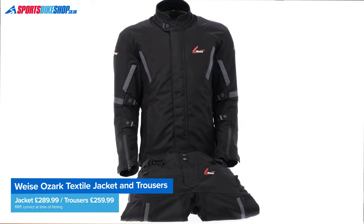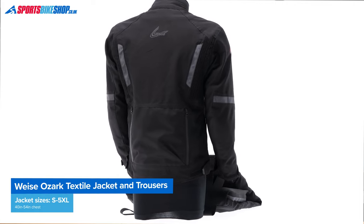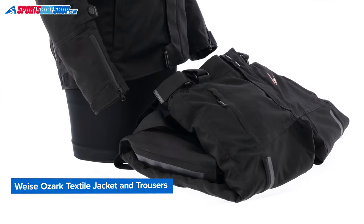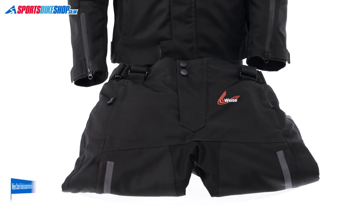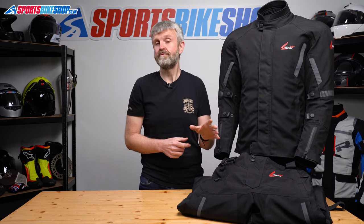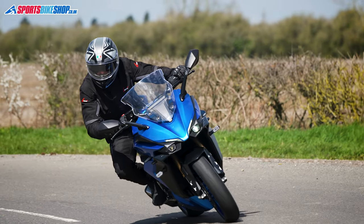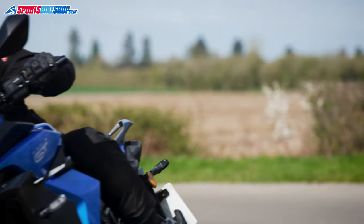In terms of price, at the time of recording you can get the jacket and the trousers for 550 pounds. With some of the premium laminated textile jackets you'd only get the jacket for that money. I'm not saying this is as good as that high-end kit, so bear with me while I run through the essential details and also my experience after about 600 road miles of wearing this jacket and trousers.